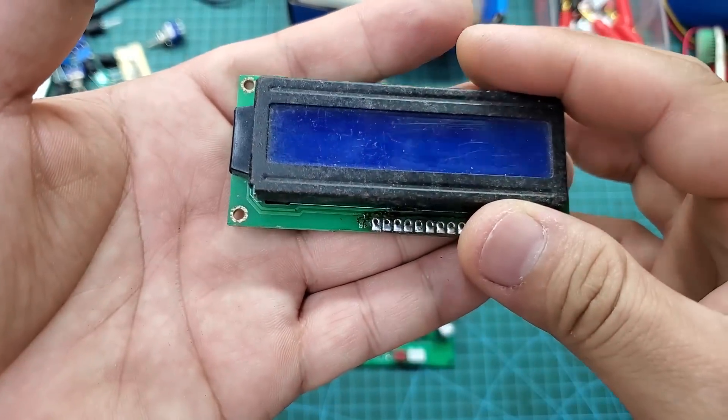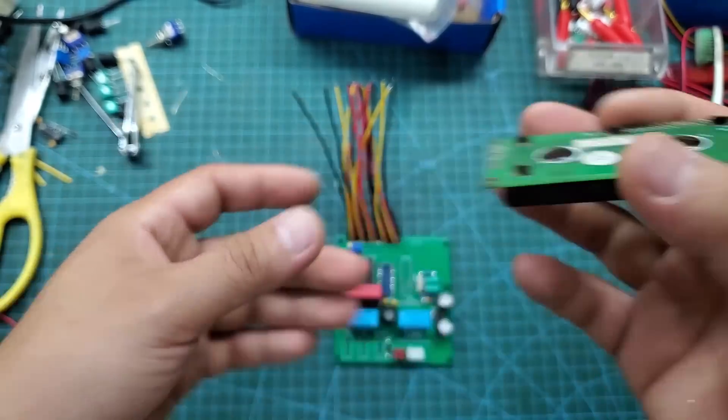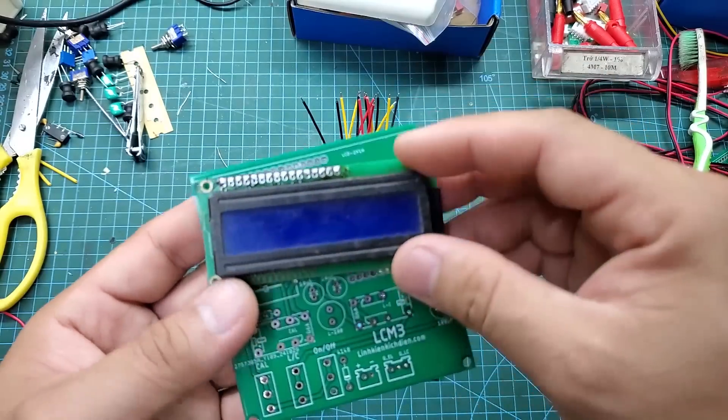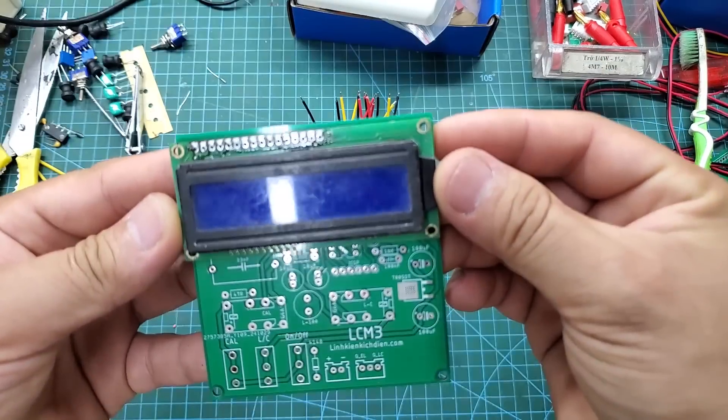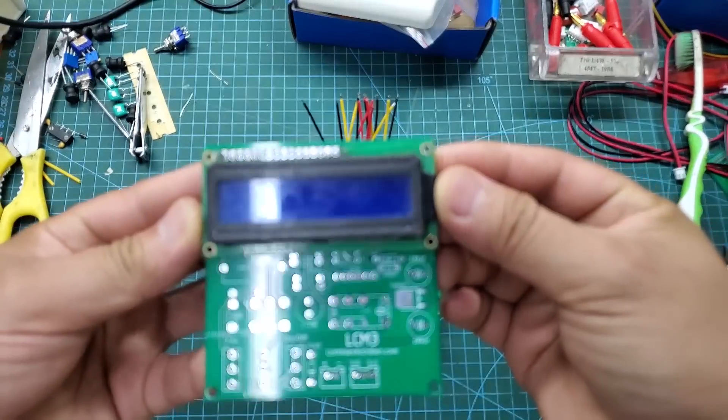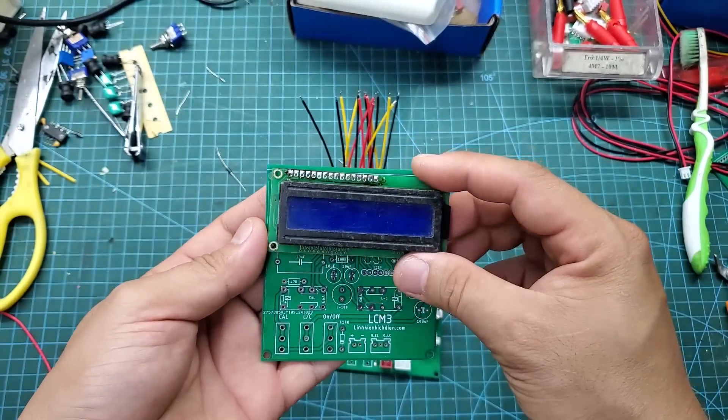This is a common 1602 LCD screen, which you can purchase from any store. I've designed it to fit perfectly on the PCB. If you can't find a suitable enclosure, you can solder the screen directly onto the PCB. Here I had to use wires to connect the screen to the main board.